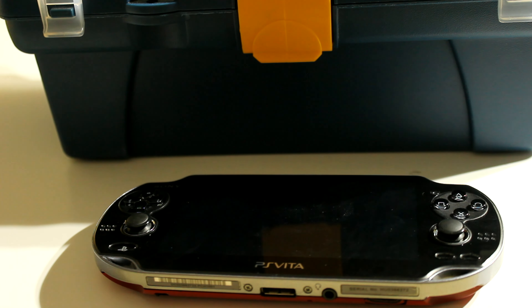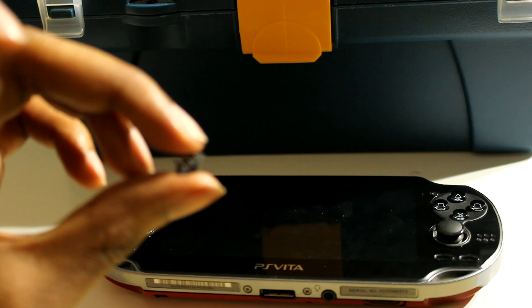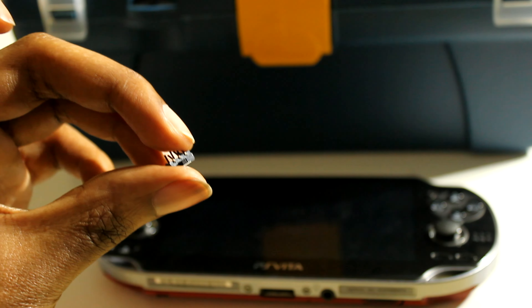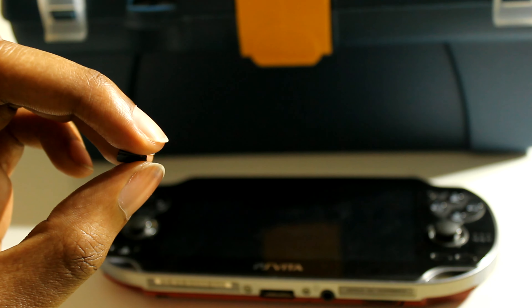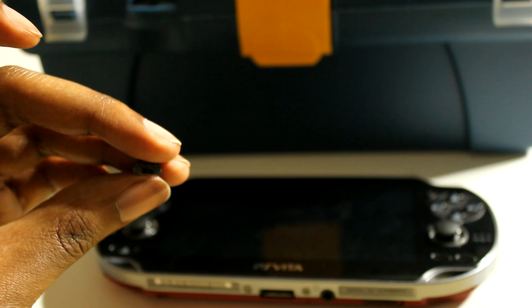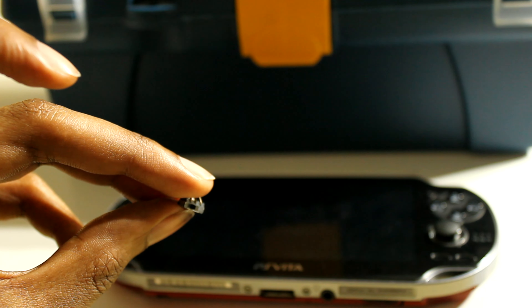Now let me show you the different parts I used. I used a right-angle switch, which you can see here — it's very small. It has three positions, but you don't need to use all three. I just used two: turn to the left and nothing's on, turn to the right and everything's on.